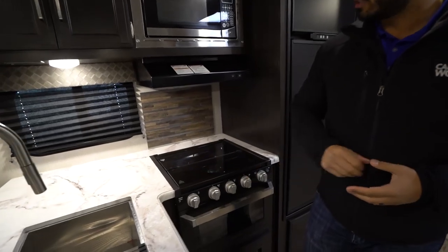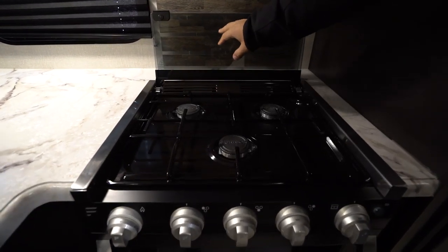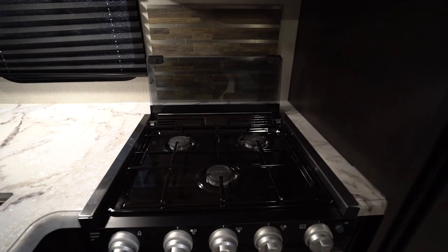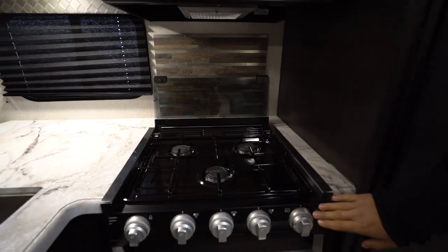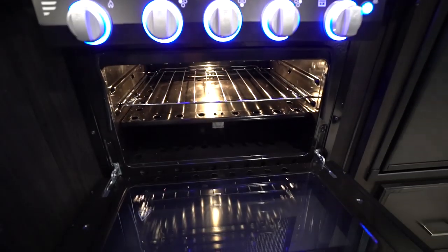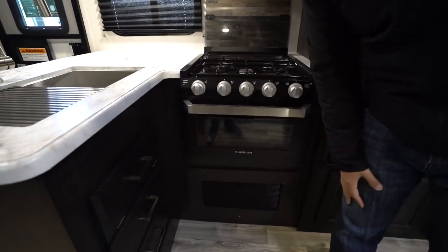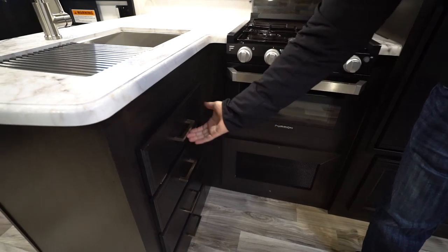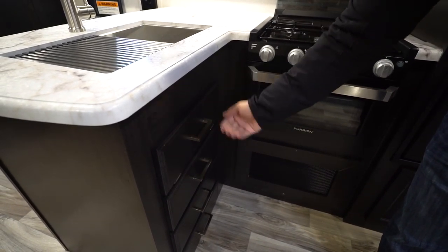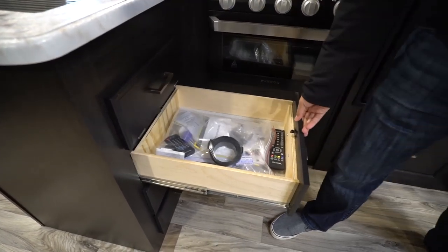Also over to this side is your three burner recessed cooktop. This just folds up like that, creates a backsplash. The front one is high output. You also see the decorative backsplash back there. On the Furion models, the knobs do light up and underneath is your oven if you want to do some baking. Furnace is located directly underneath that. You have drawers over to the side. The top one's just a little drop down for sponge or soap, and they are large full extension ball bearing drawers.